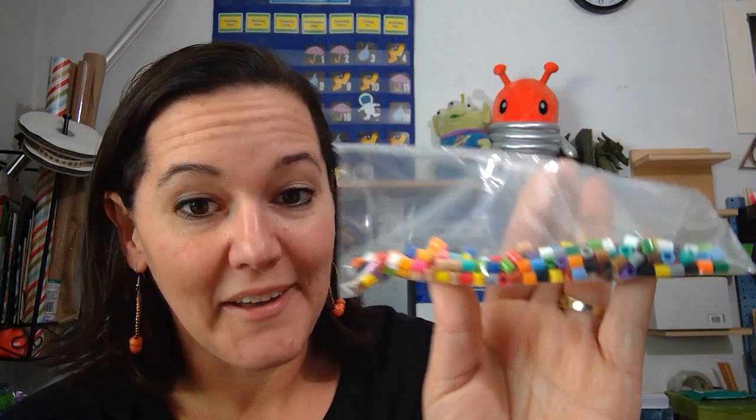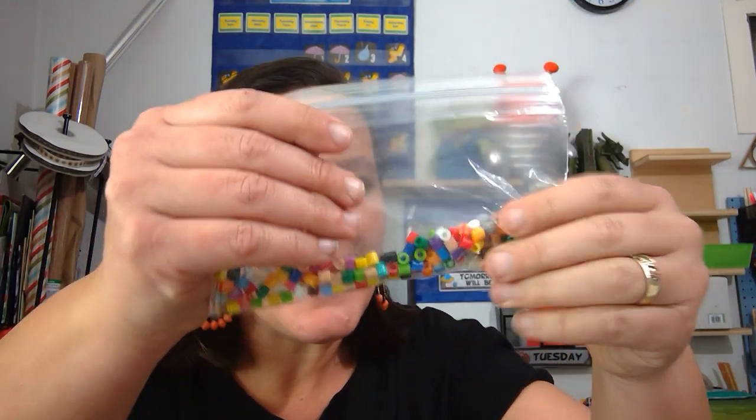You need to look at the baggie and make an estimation. Estimate means make a smart guess. Is there a bazillion in here? No. Is there going to be more than a thousand? We've never actually practiced counting that high, so probably not. Take a guess, look in there, and try to figure out how many you think there are. It's a smart guess — you don't have to be right. It's okay to be wrong, but it's fun to see. Write it down anywhere — on paper, in your journal, wherever you want.